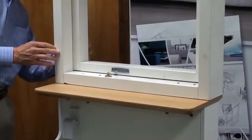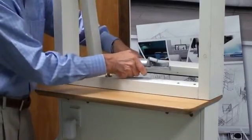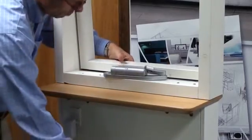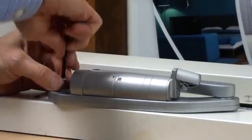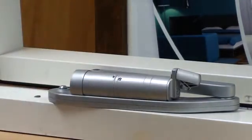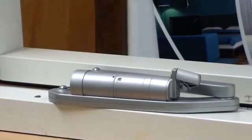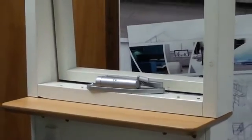Now take the opener and secure it to the frame and sill bracket. Now plug the wire into the opener and operate the window. Make adjustments as necessary.